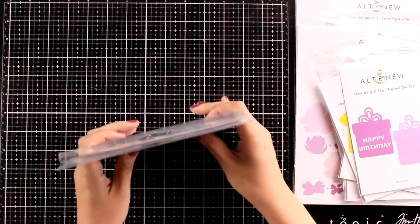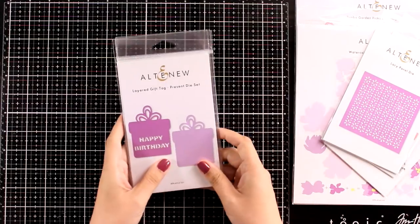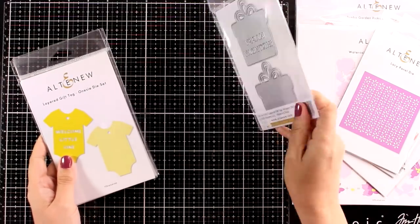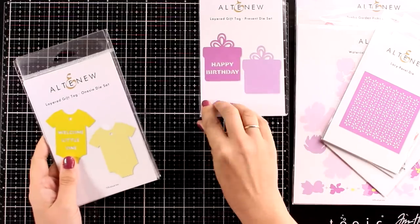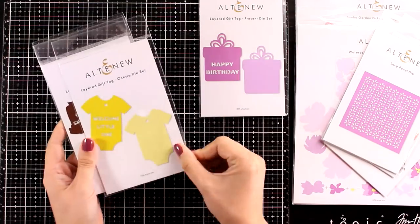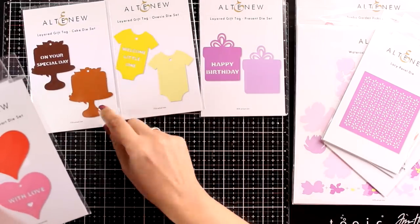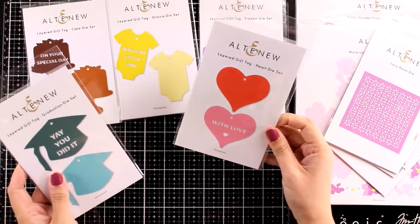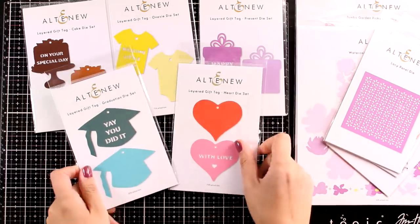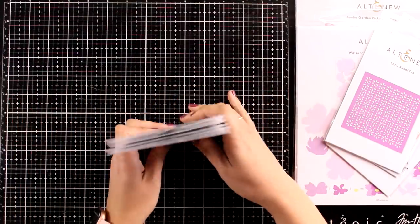I think it is quite helpful to see the products in actual projects so you can pick your favorites. Now let's take a look at a brand new collection called Layered Gift Tags — you get two dies per package and they are quite big. One die gives you a sentiment that is die cut. You get a gift tag, a little onesie for newborns, a heart, a cake for anniversaries or birthdays, and a graduation hat.